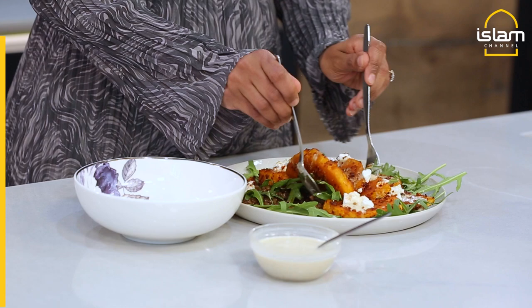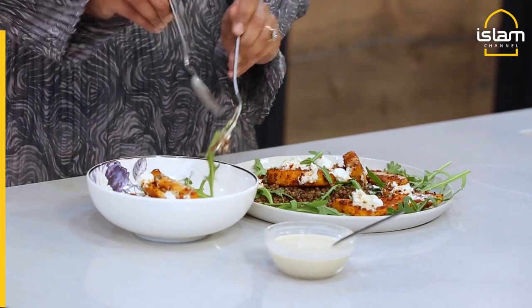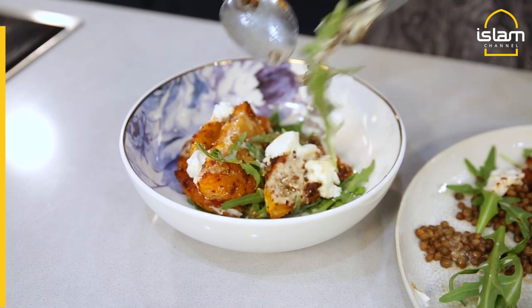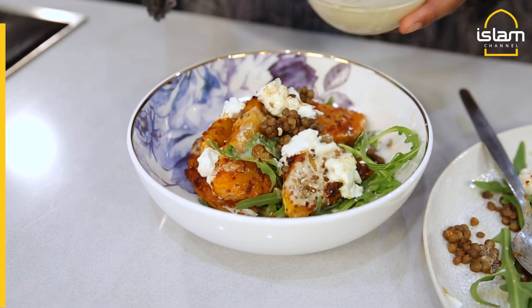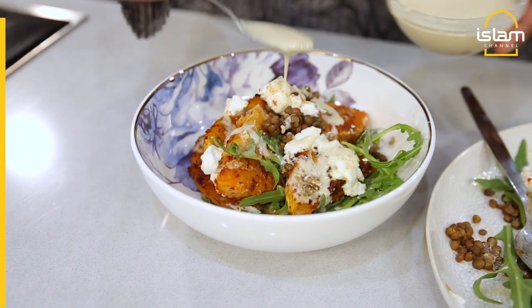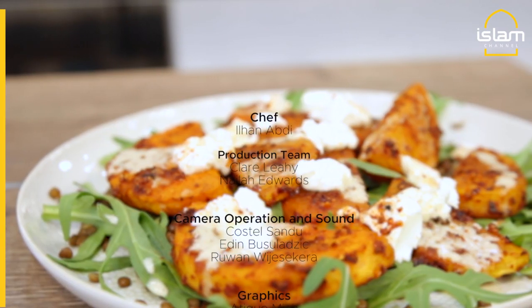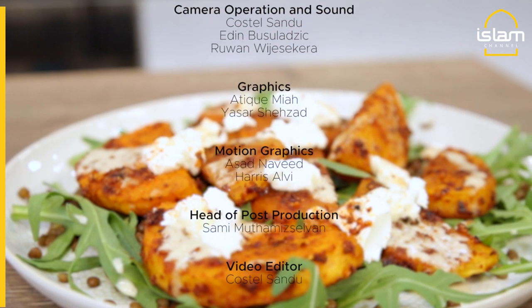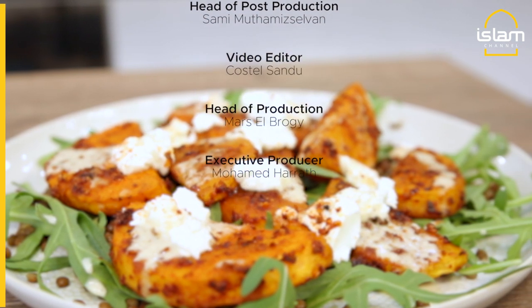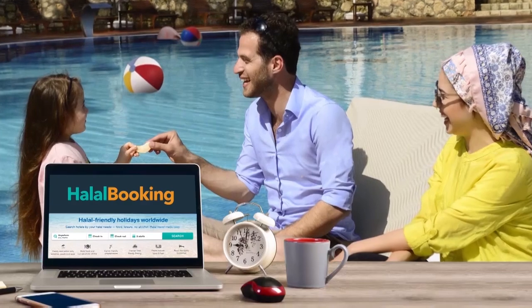Come iftar with me. World flavours brought to you by Halal Booking — halal friendly holidays worldwide.